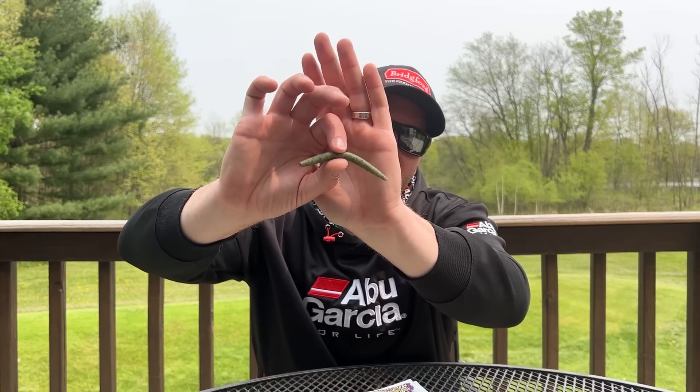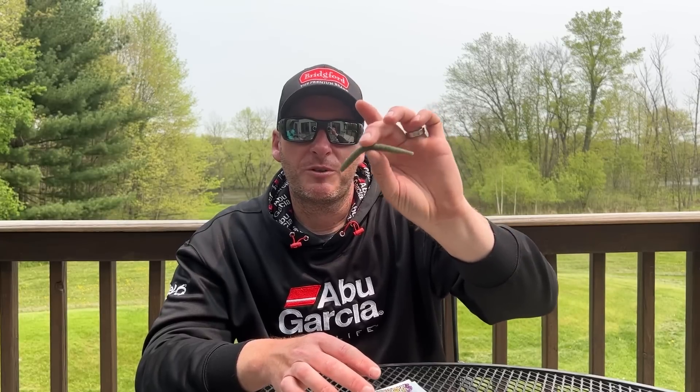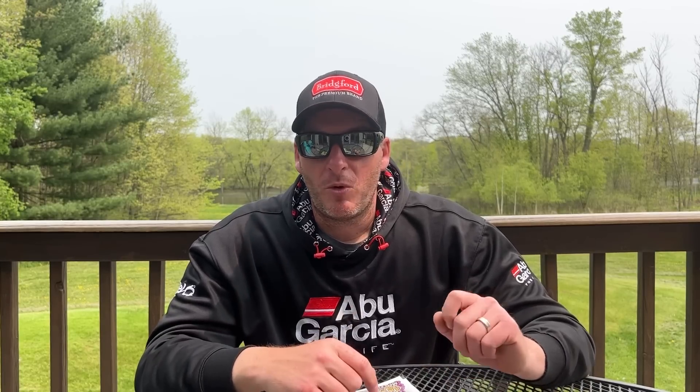The last one is a 4 inch Berkeley Max Scent General. A lot of people consider a 5 inch stick worm a finesse tactic, but don't be afraid to go smaller and go down to the 4 inch. This is a killer in grass beds — if you've got hydrilla holes or milfoil holes, flip a little 4 inch stick worm in those holes and you'll catch a pile of fish. It's very effective at imitating the forage that live in those areas. Don't be afraid to downsize your Texas rig — with more pressure on our lakes, downsizing your weight and bait will get you more bites. I hope you enjoyed this tip. If you did, please subscribe and hit the like button — new tip coming out tomorrow.